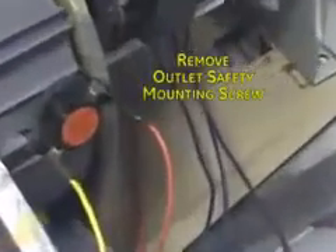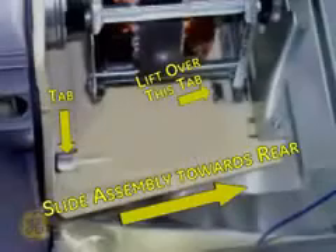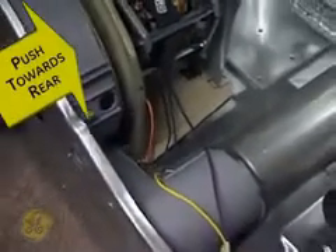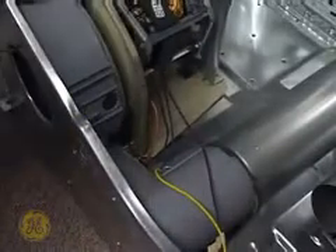Remove this single screw that fastens the drum outlet safety to the blower housing. Push the motor and blower assembly towards the rear while lifting the rear of the motor bracket up and over the tab protruding from the dryer bottom. Disconnect the ground wire, then remove the motor and blower assembly.